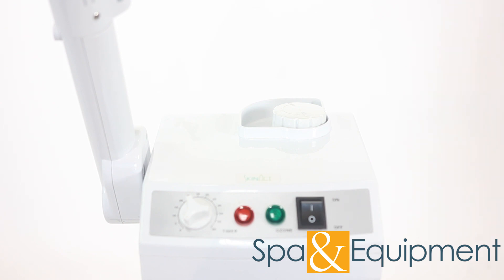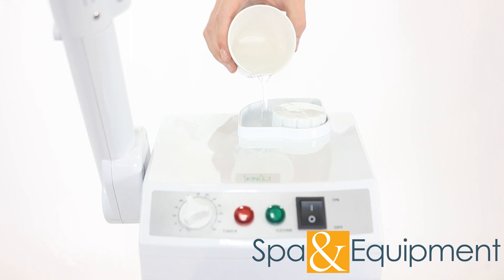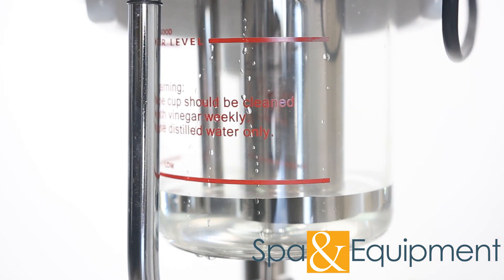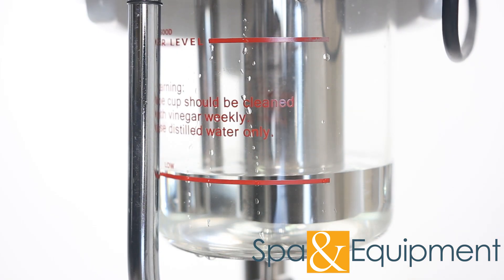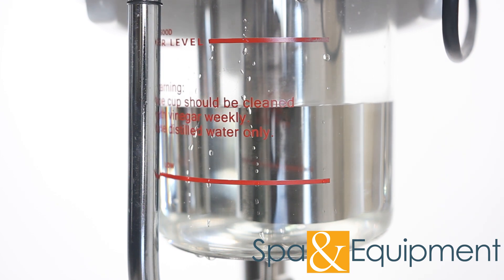Once you have your steamer set up, you'll want to fill the beaker to the fill line with distilled water. You can add water from the top of the steamer — there's no need to remove the beaker in order to fill it. It's best to fill the beaker with distilled water because distilled water has virtually no harsh minerals in it.